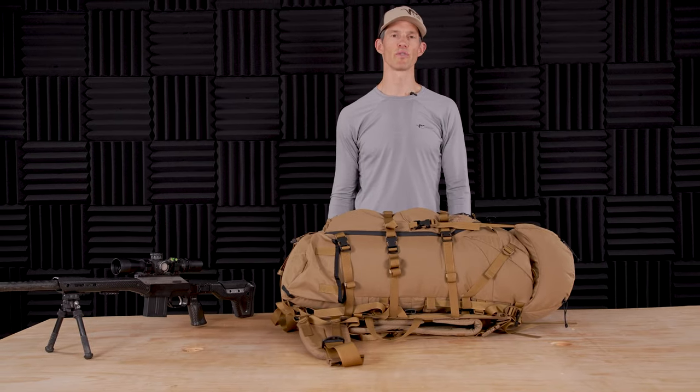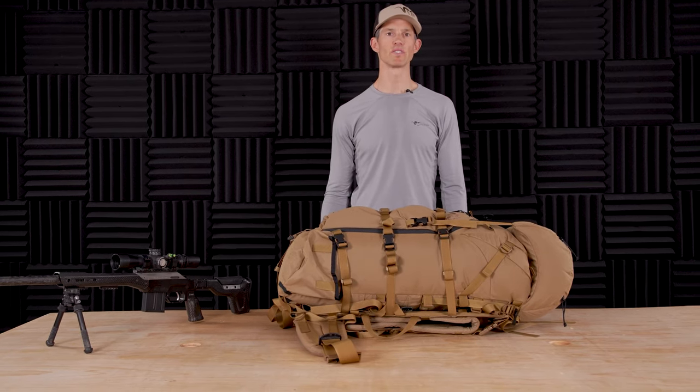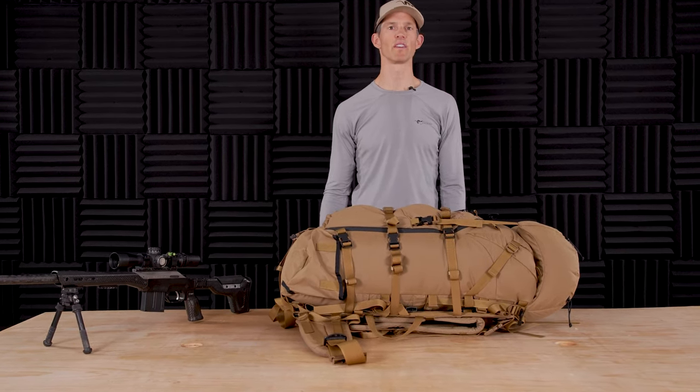That's a quick rundown on our R3 accessories and pack line. If you have any questions on anything we've gone over, please feel free to give us a call here at the shop.